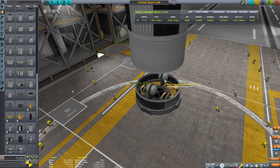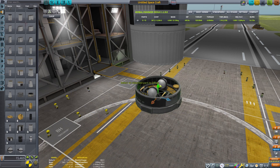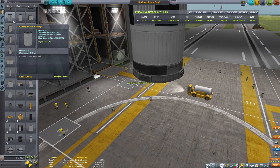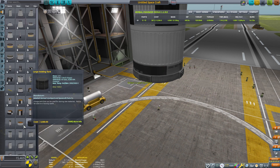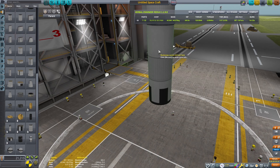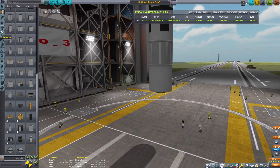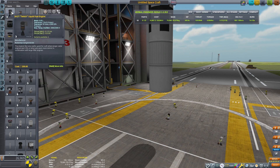I'm going to add a little bit of RCS as well. I'll put some fuel and then use a few blocks of RCS thrusters just to help with orienting the craft, especially since this is going to be in the atmosphere and I'm not positive that the reaction wheels will be able to do all of the stabilization for the rocket. So I'm going to add just a little bit of RCS.